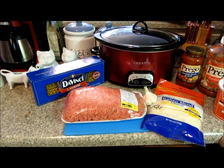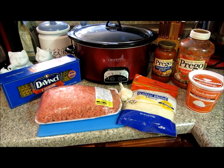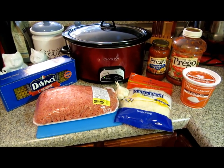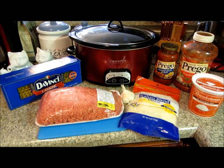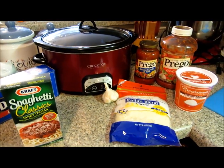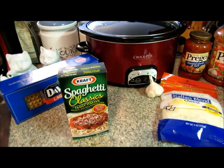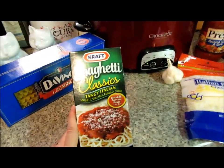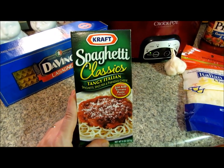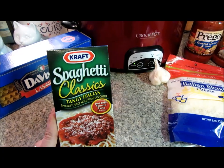This takes about seven to eight hours in the crockpot, so you want to be sure to get it done in the morning if you want dinner in the evening. You are also going to need your spices for what you would normally use in your lasagna. I have a whole bunch of Italian spices in the cabinet, but one of my favorite spices is the tangy Italian spice from this spaghetti dinner box.